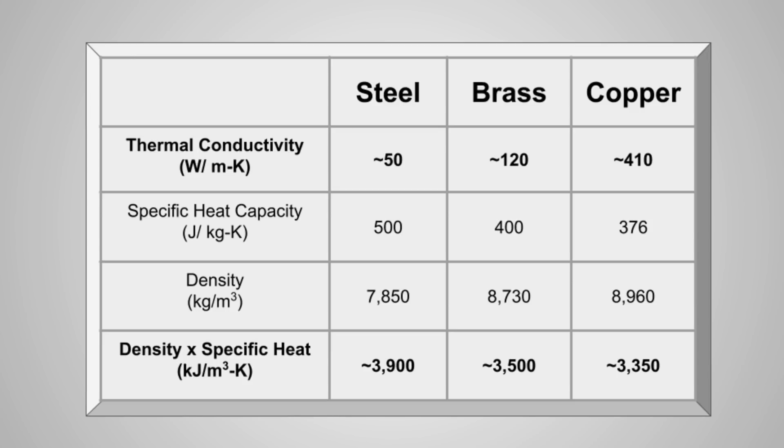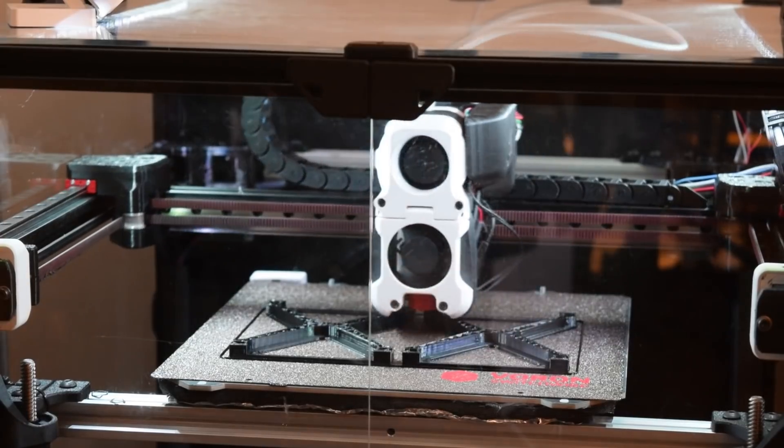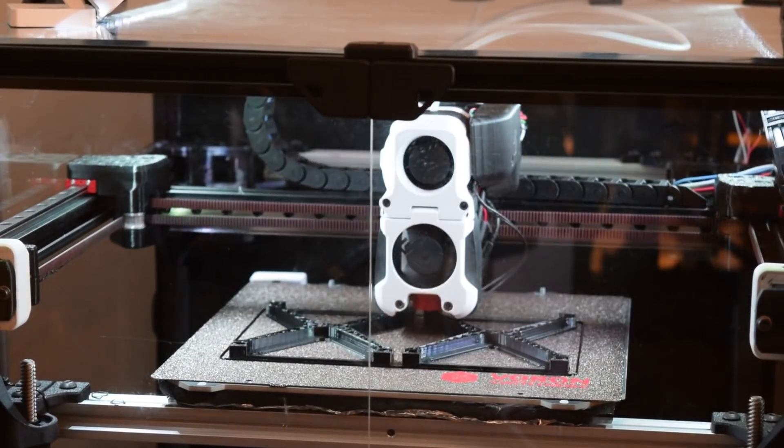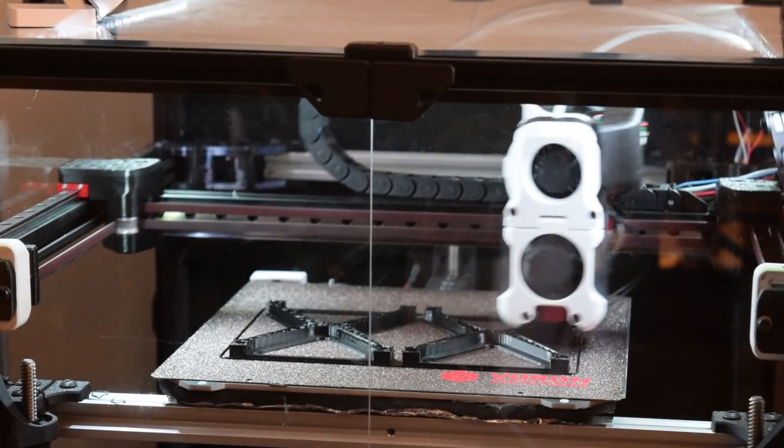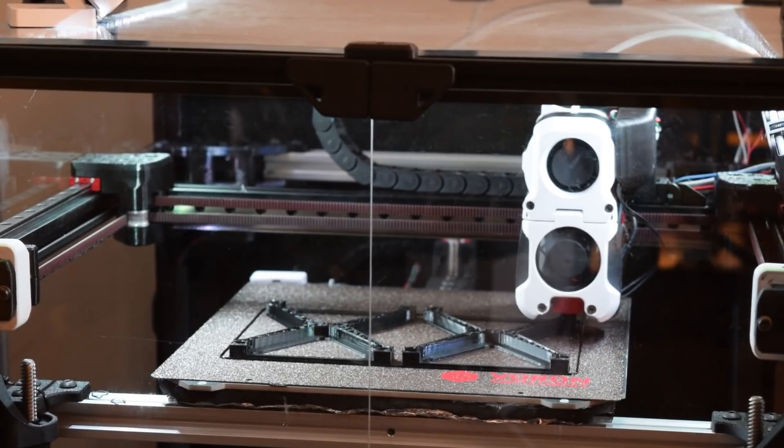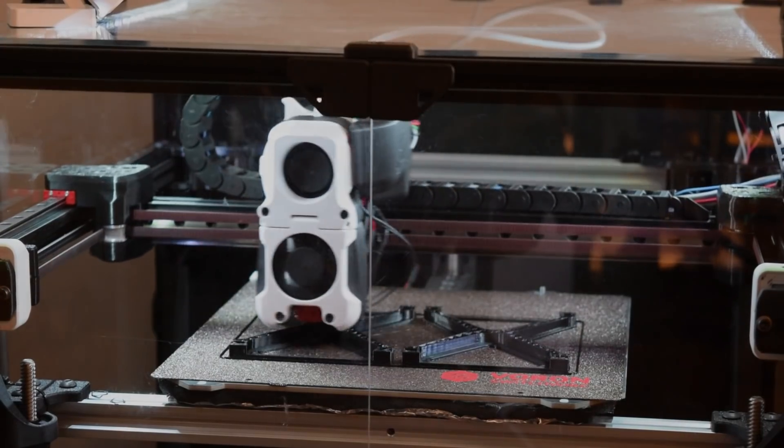Looking at the thermal properties, thermal conductivity is the biggest differentiator. Brass is about three times less than copper, and steel is about three times lower than brass. Because each of these materials has a different density, they will all weigh a different amount for the same nozzle geometry. Specific heat capacity is the amount of energy stored per kilogram, so we need to multiply by density to figure out how much energy each nozzle can hold. What we find is that steel holds the most energy, then brass, then copper. So in theory, on short zigzags the thermal conductivity of steel shouldn't matter compared to how much energy it can store, but if we're doing long streaks, copper should be vastly superior to steel, because eventually the energy reserves inside a nozzle will be depleted.